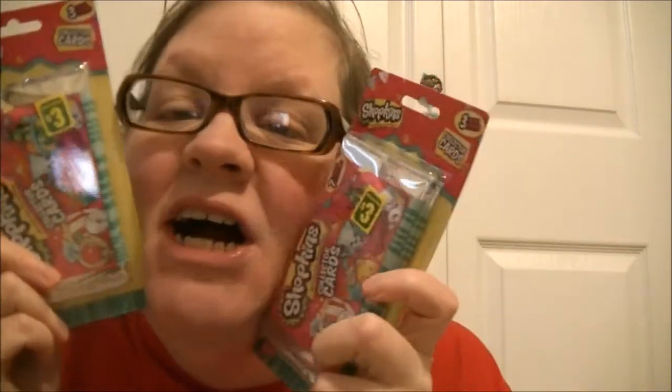Hi guys, welcome to Hello's Talent's Toy Reviews. Today I'm going to be opening up Shopkins Cards. I found these at Dollarama for $3 each.